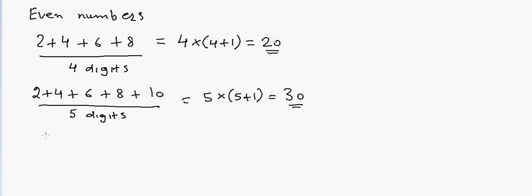Now if I have something like 12 plus 14 plus 16 plus 18 plus 20, how will I do that? In that case I will assume it starts from 2. If it starts from 2, the total number of digits would be 10 — 5 from the original series and 5 from the assumed starting series.